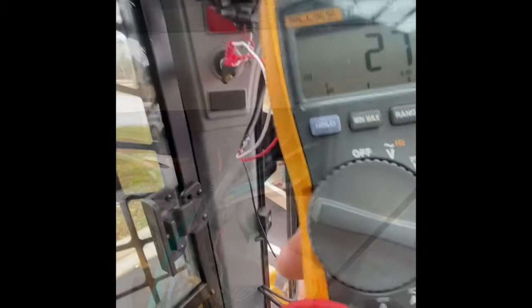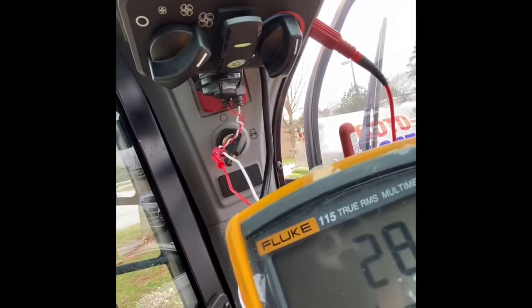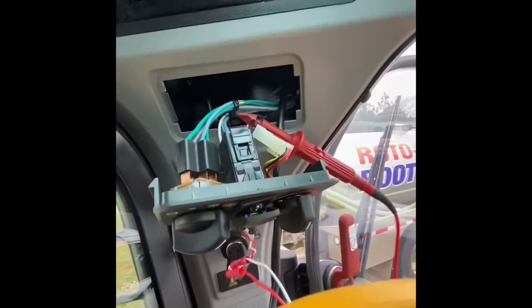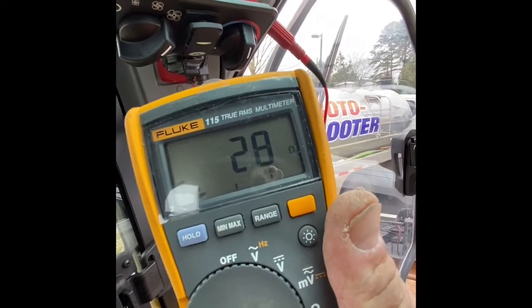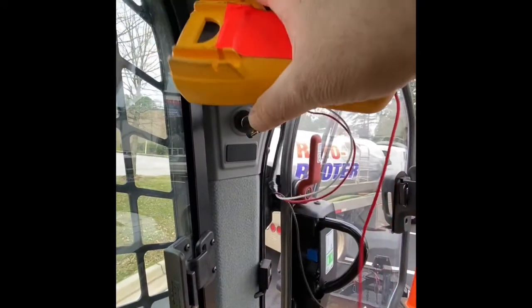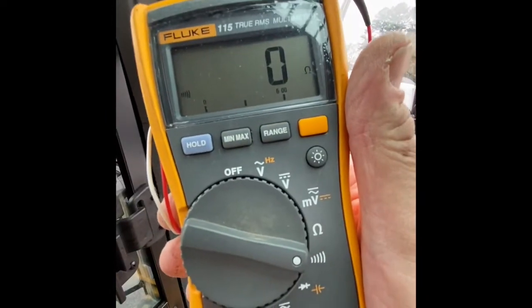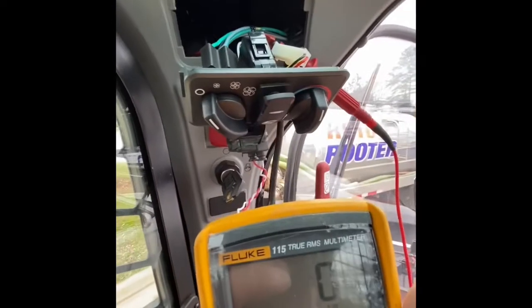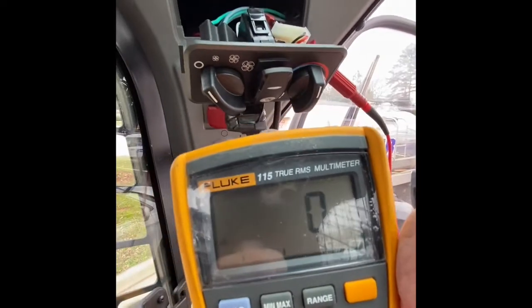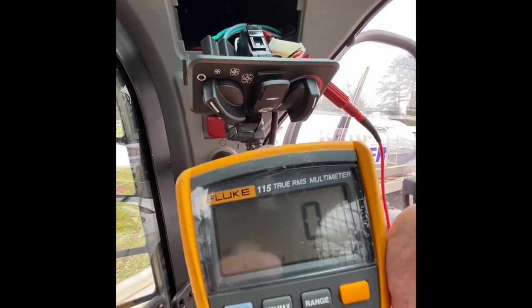Now let's find our ground and get it connected. What I did was I started the machine — machine's running, blowers on high, we're hooked up. This is what we got for ground. If I turn the blower off, I'm back to zero ohms of resistance, so I've got a good ground. We're going to go ahead and use that instead of trying to self tap and pull stuff apart. Easiest way to go — it won't hurt anything, and the machine's running without any problems, so we know our hookup is good.